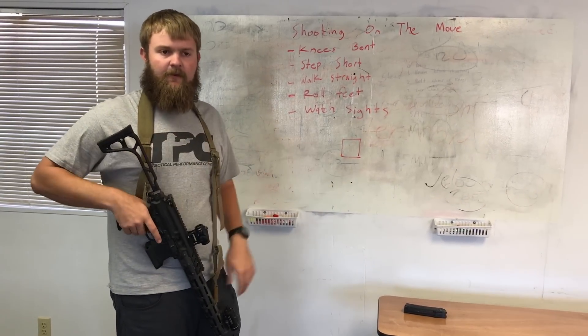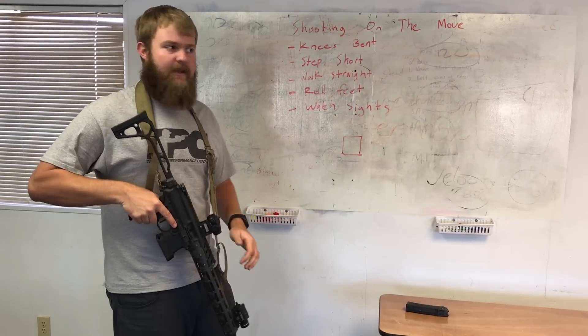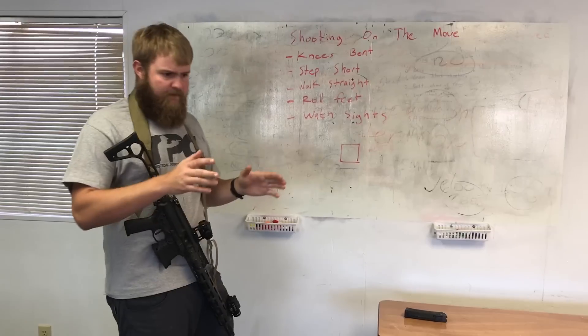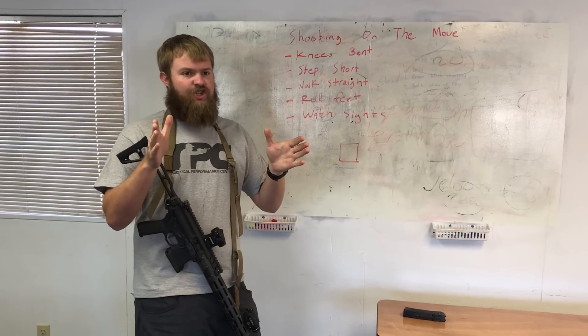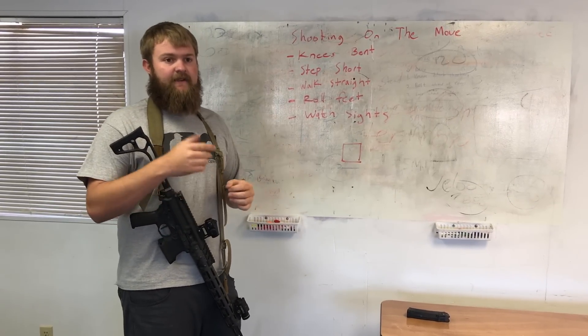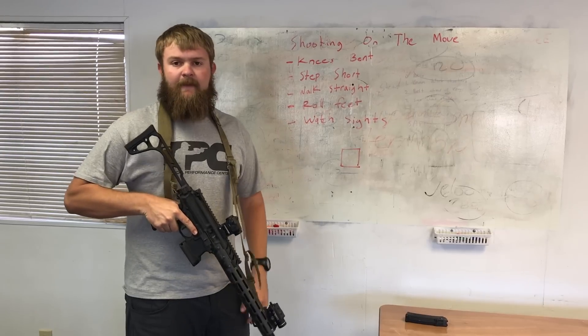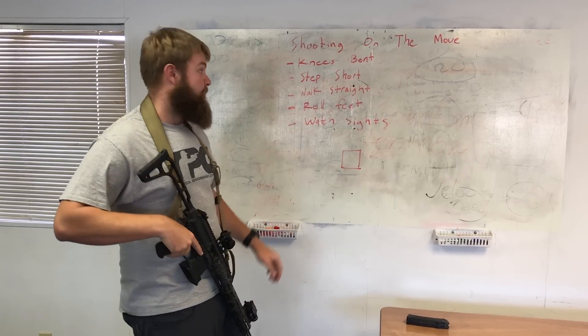That's gonna stop everything from moving around as much and limit the bounce you get on the gun. The other thing you're gonna want to do: step short. Your normal length of stride — just shorten it just a little bit. That's gonna again reduce the impact of your foot on the ground, which is gonna reduce the amount of bounce you see when you're walking and shooting.